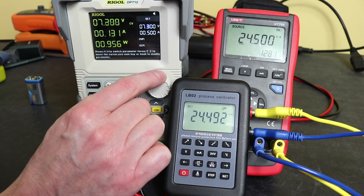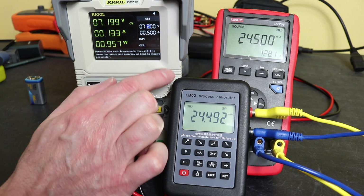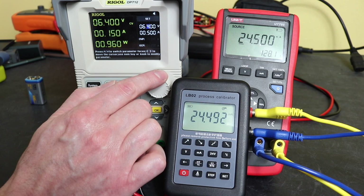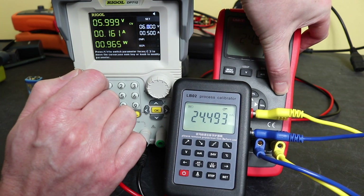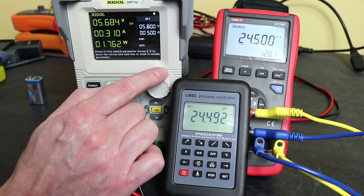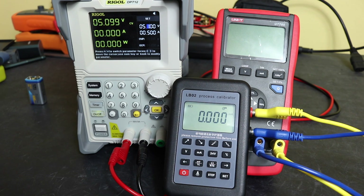At 7.2 volts we lose the first bar on the battery indicator. We lose the second bar at 6.8 volts. The third bar goes at 6.4 volts, and the final bar goes at 6 volts - and at that point we've also lost the backlight. The backlight still works on 6 volts as well. Let's keep going down until we actually shut off.